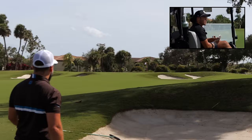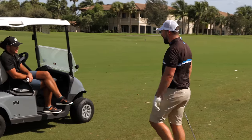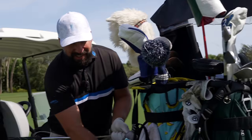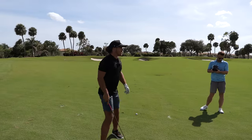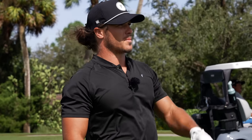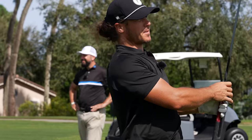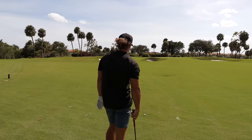Oh, a little long — popped up with a bit of spin, a bit of a flyer. The fact that it held that line was pretty impressive though. I got a bit lucky with the tee shot having been in the bunker. I've got 87 yards straight into the wind — thinking 100 yards. I've got 50 degree — going to try to hit a little low spinner in there into the wind and try to stop it right next to the pin.